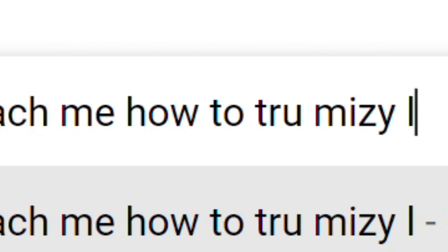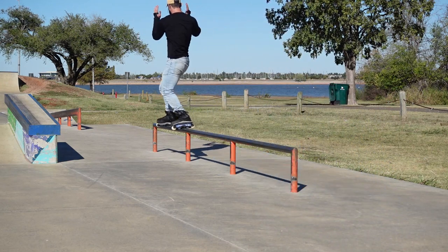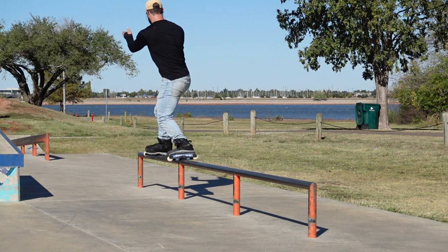Step one of five — this is a bit non-standard. I haven't seen any tutorials for true spin mizu grinds, but my step one is really a prerequisite: you should be able to do a solid backside grind before learning a true spin mizu. The one big mistake I see people making is not keeping their shoulders, head, and hips oriented in the direction of travel. You should be fully engaged with what's in front of you, eyes and shoulders facing forward as much as possible during the grind — that's really key.